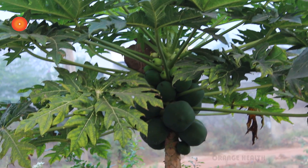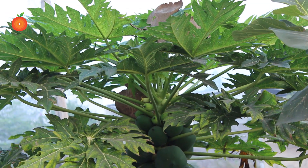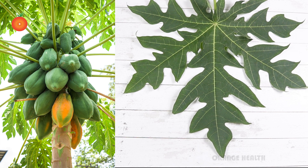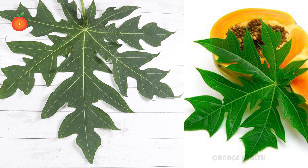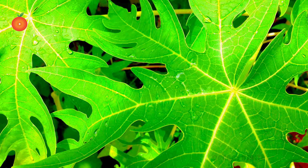Studies on diabetes have found papaya leaf extract to have potent antioxidant and blood sugar lowering effects. This is attributed to papaya leaves' ability to protect insulin-producing cells in the pancreas from damage and premature death. Papaya leaves are a very good source to help balance your blood sugar levels.